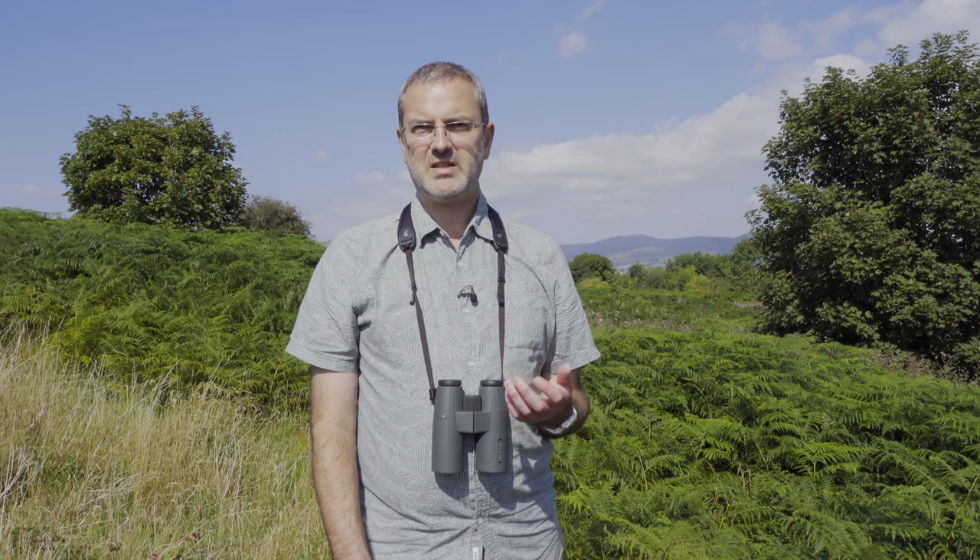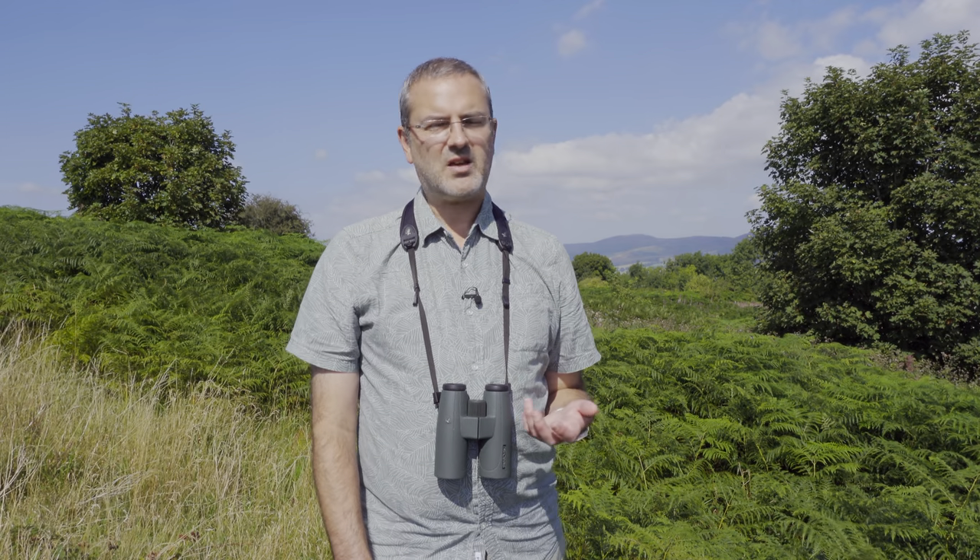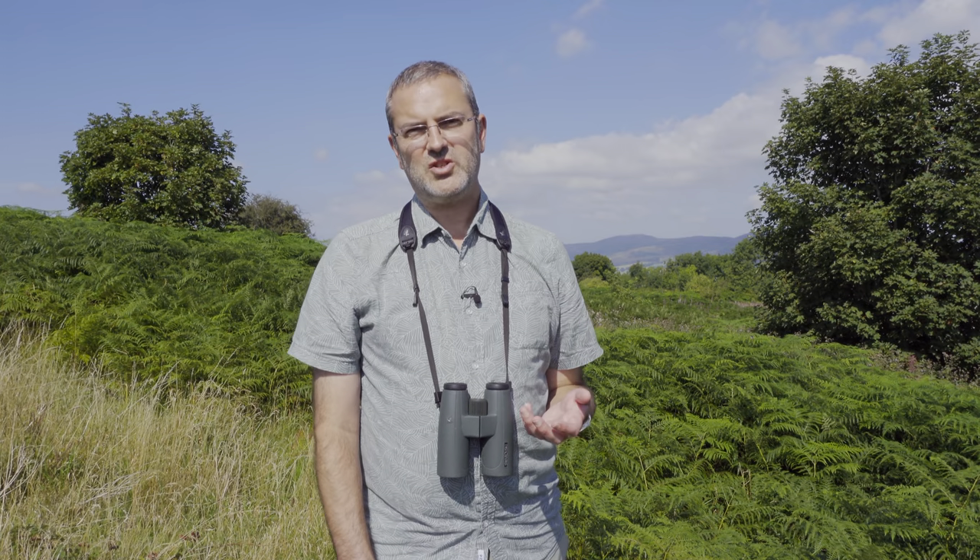Hello everyone. A couple of weeks ago a lady who was taking part in one of my photography workshops asked me what settings I tend to use when I'm photographing butterflies. So today I thought I'd make a quick video and share some hints and tips and some of the equipment that I use.